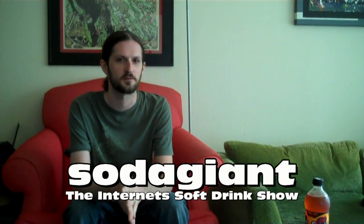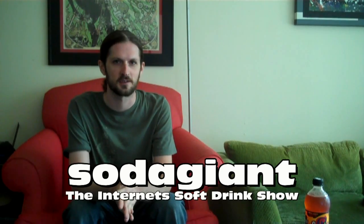Hello everyone and welcome to Soda Giant, the internet soft drink show served ice cold. I am your host, John Lee Soda Giant.